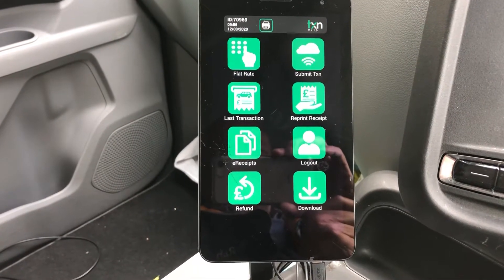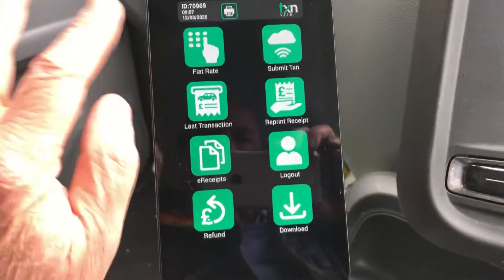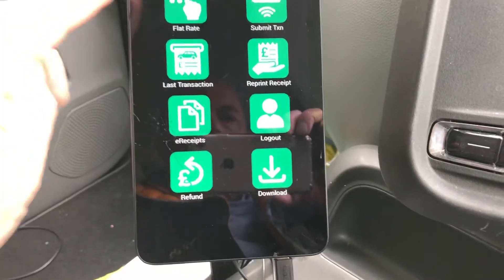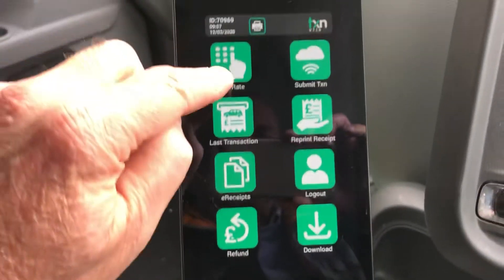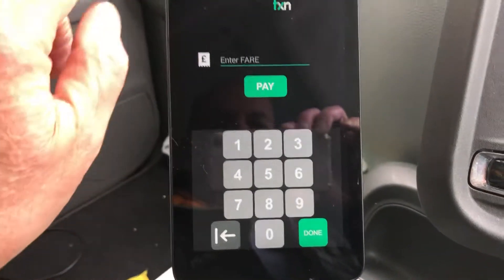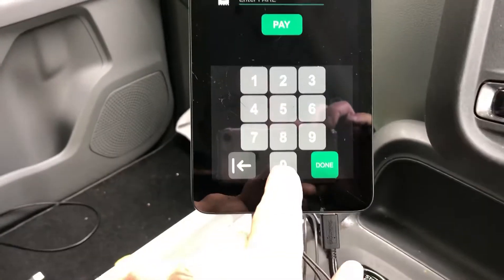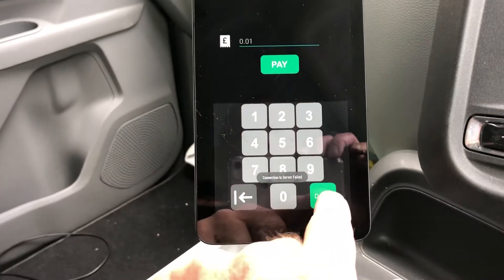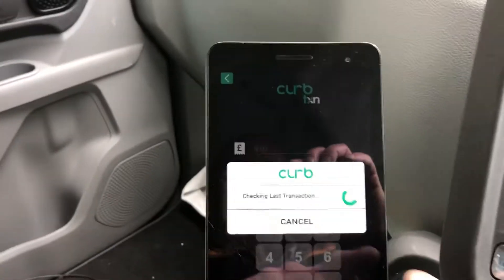So let's do a transaction. You tap in the fare manually — it's not connected to the meter in terms of the amount shown. So you have to enter the flat rate in there and click on that. We'll do a transaction for one pence. Then we click on pay.